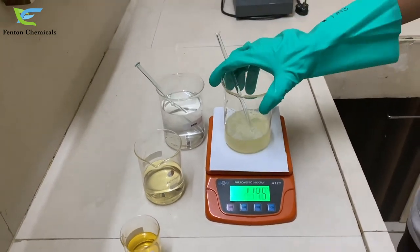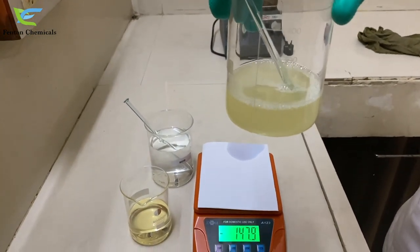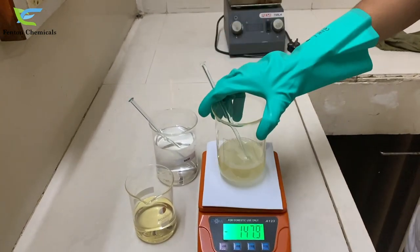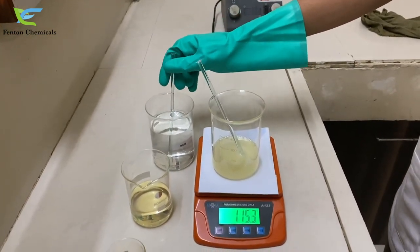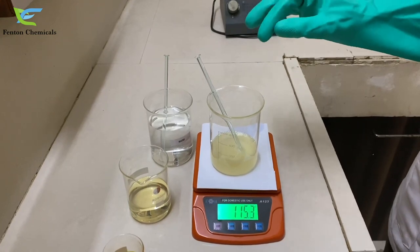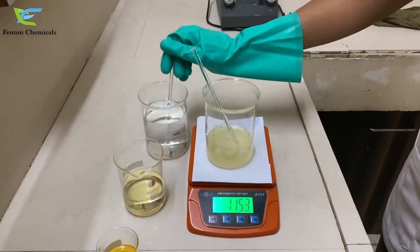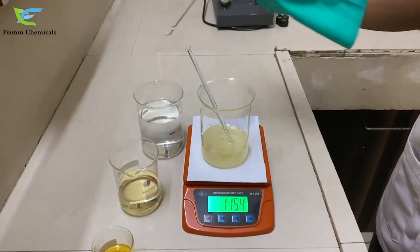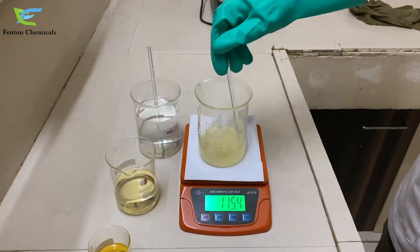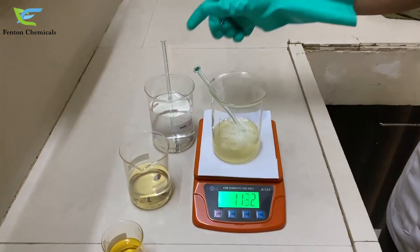Sometimes what happens is you do not get a crystal clear emulsion. So what we need to do is add a few drops of water to it to get a clear solution.